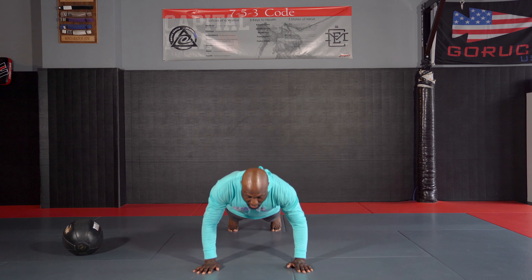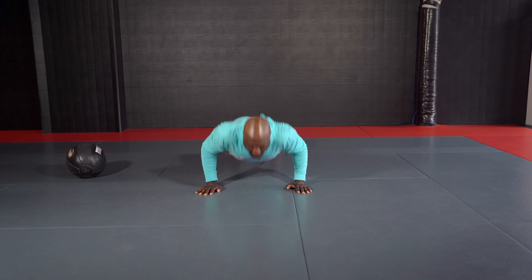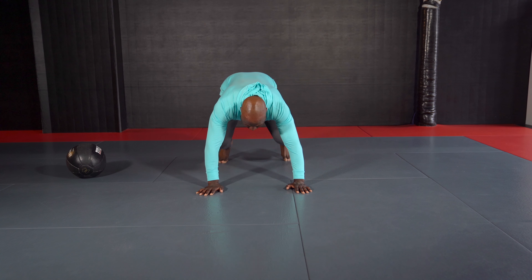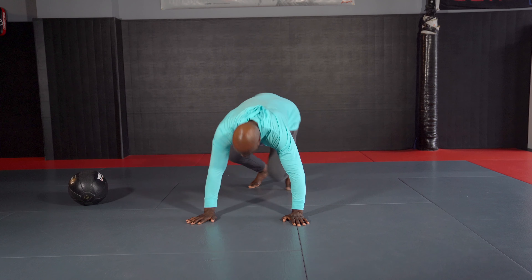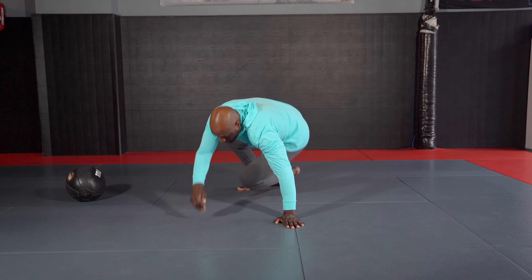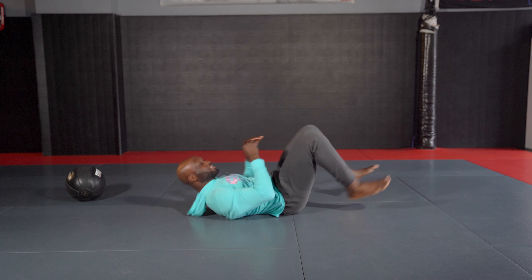Drop down and we're going to do some push-ups — good form, getting some core and upper body going. Then we're going to bend our knees with hands and toes on the ground, knees bent, and go to our sit-throughs — using 10 sit-throughs here, getting some hip movement in there and engaging our cores.